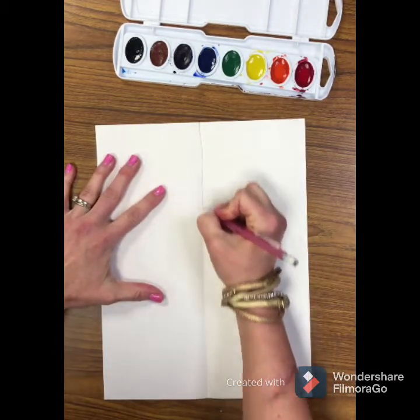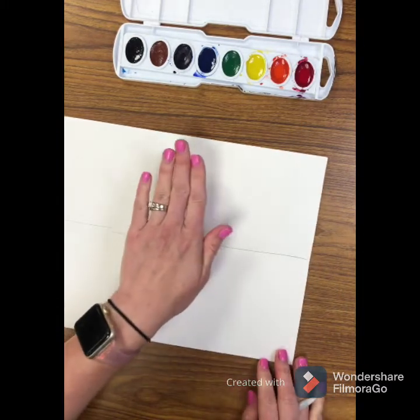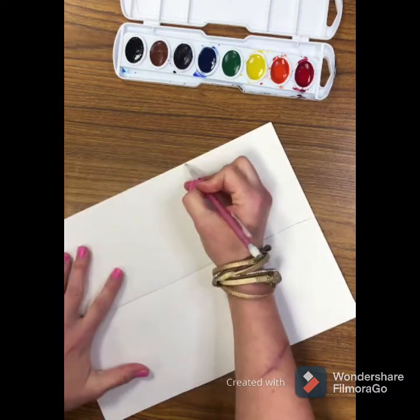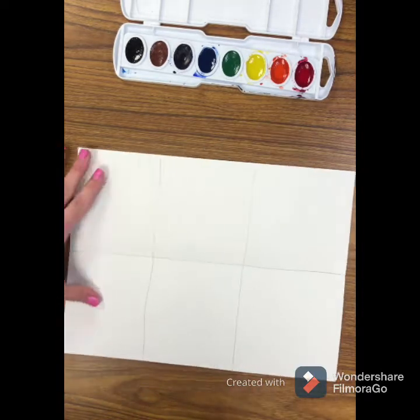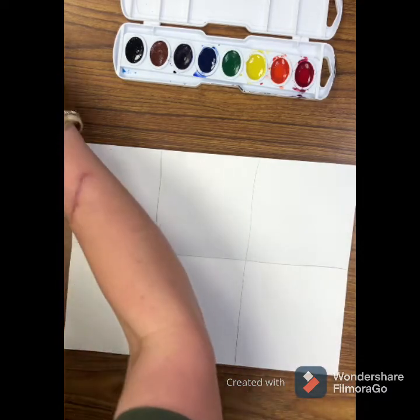Draw a line down the middle, and then using your hand in the middle — that's just to eyeball it. You're going to divide your paper into six sections by drawing two lines on each side of where your hand was. So now you have six almost equal little boxes.